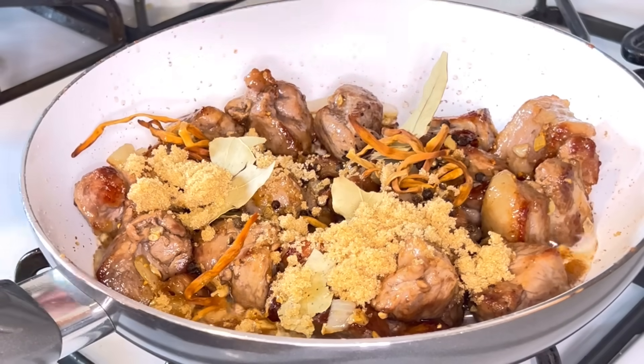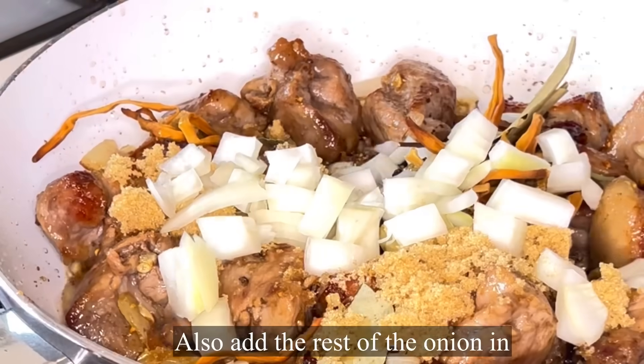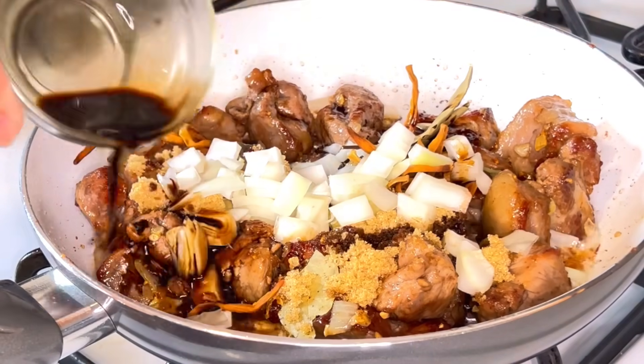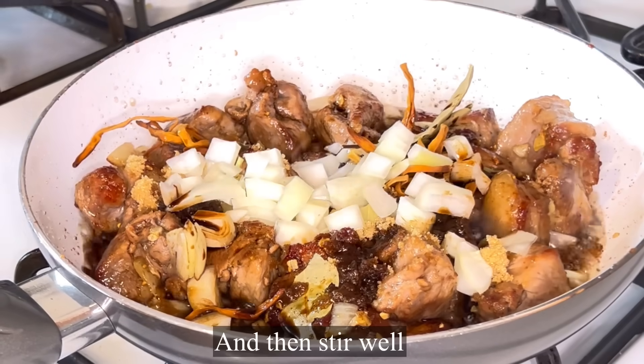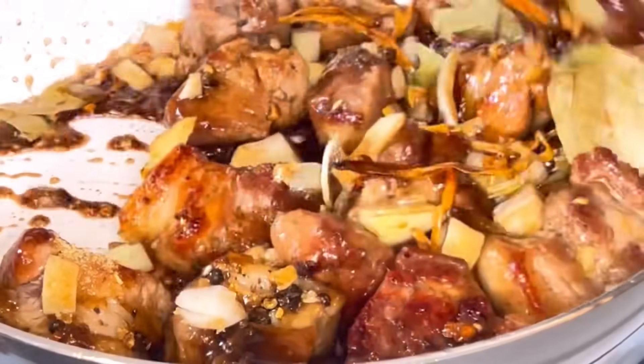Then we add the remaining onion and the soy sauce. Mix everything together well.